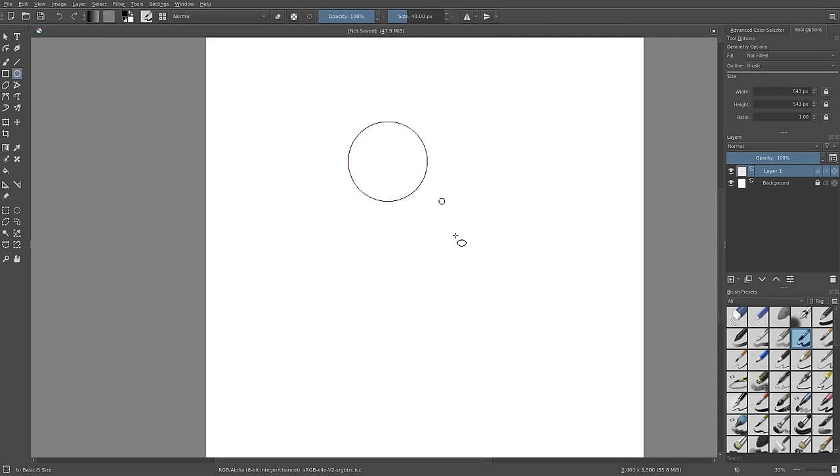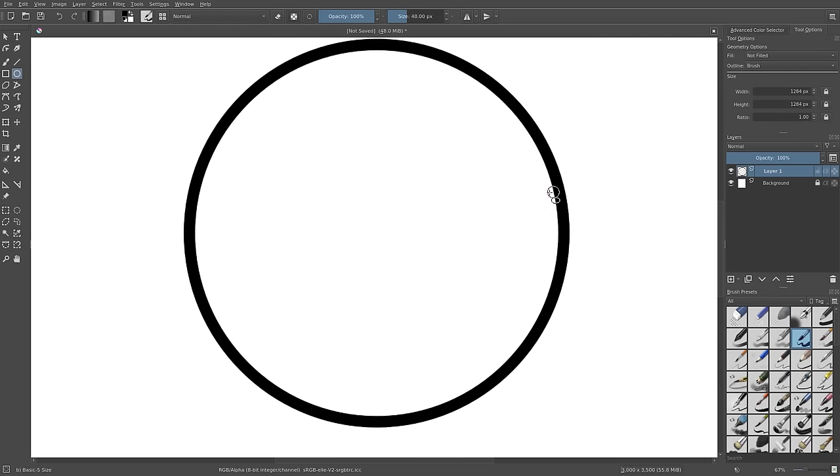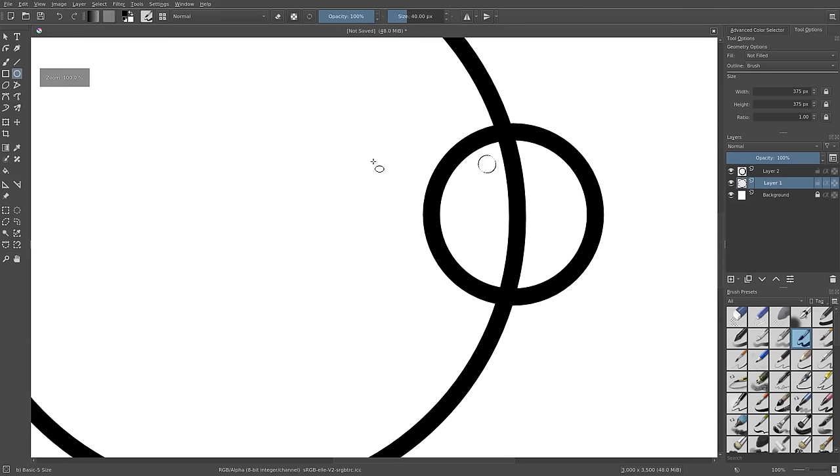Hold down Shift while you click and drag — you'll see the shape snaps to a perfect circle instead of being stretched. Now we can select and we have a perfect circle. I'll go ahead and make a new layer, and you can see how we can just make really nice circles all over the place.